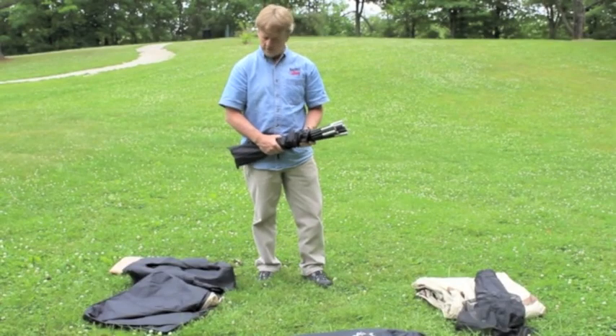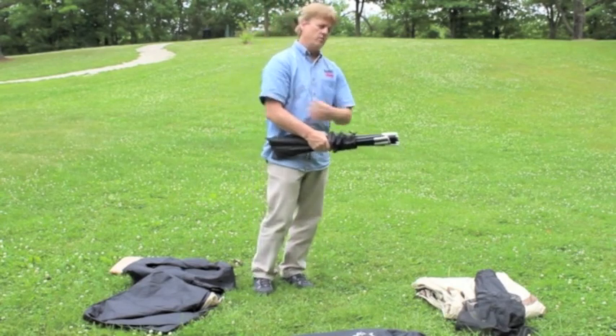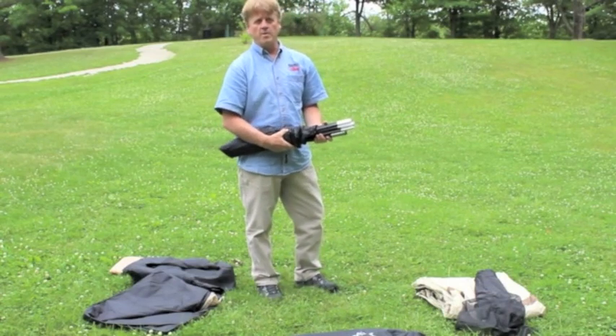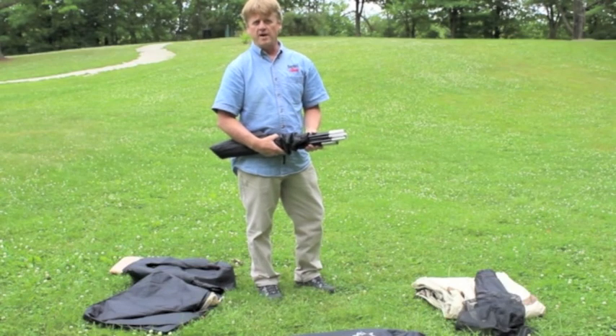Once you've pulled out your tent, spread out the parts and got your poles, you want to check for a perfect site. What you're looking for is level conditions so water will drain away in the case of rain. Secondly, you want to check for any sharp objects that could damage the fabric.